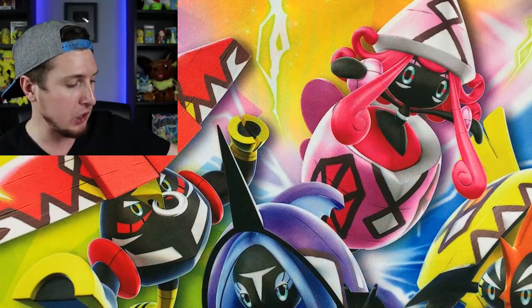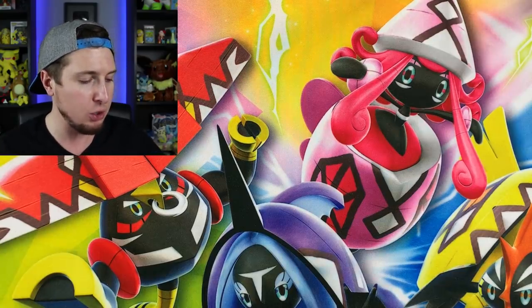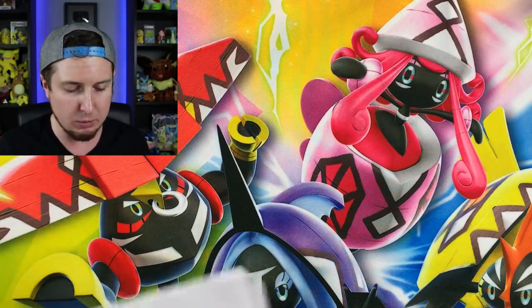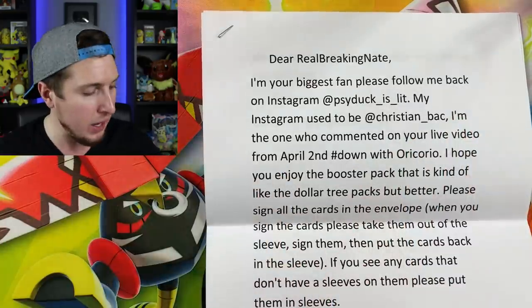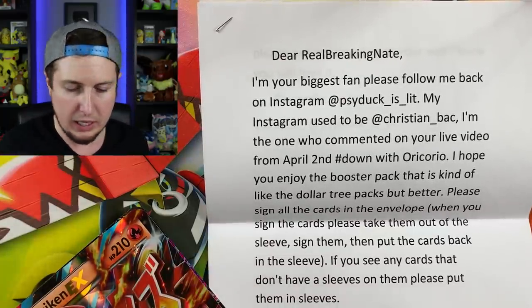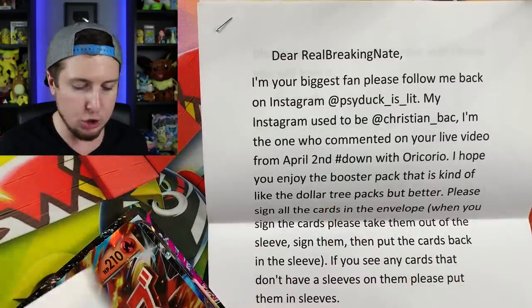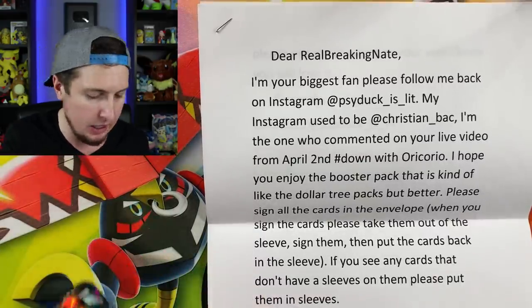Let's move on to the next one — Christian, all the way from New York. I've never been to New York before and I would definitely like to go someday, maybe go to New York Comic Con. It looks like we have a drawing, a letter, some jumbo cards, maybe another custom booster pack, and two really jam-packed envelopes.